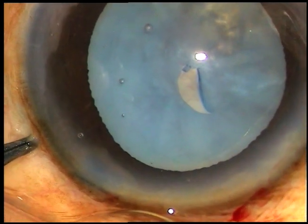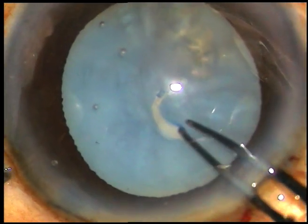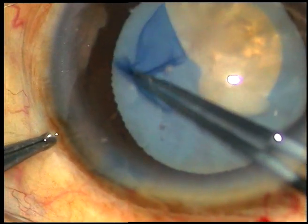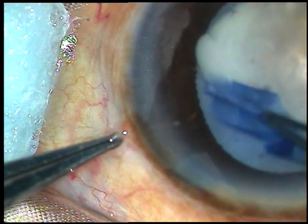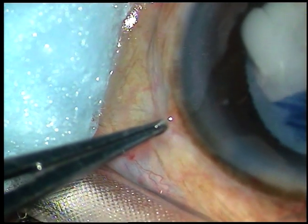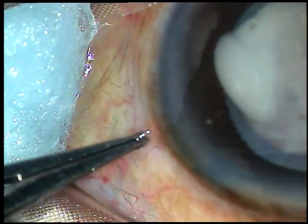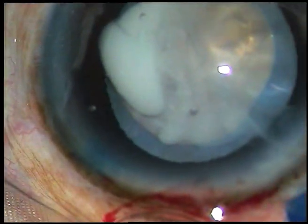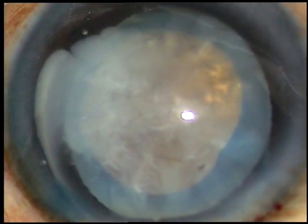Now I am going to do capsulorhexis. A capsular tag has been created. The cortex has degenerated and it has turned into a milky fluid here at around 3 o'clock — you can see that the milky fluid is coming out. Rhexis is done. I expected a hard nucleus in this case, so I have done a slightly larger rhexis. It is not very large; it is an adequate size rhexis.